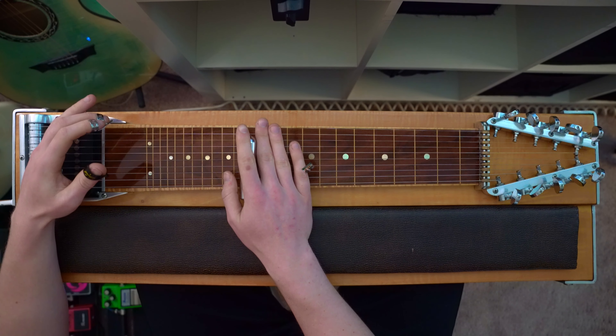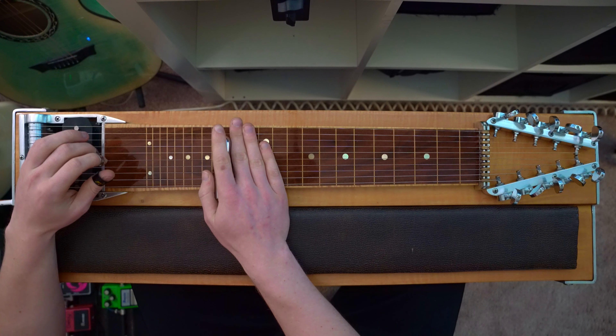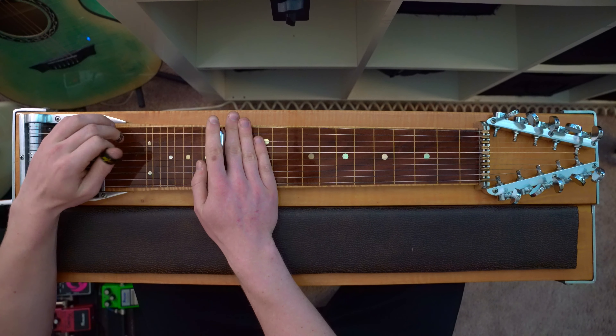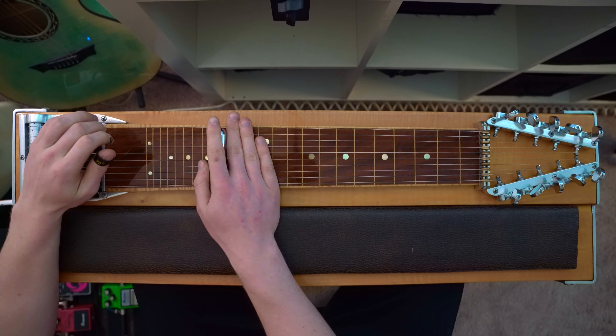Minor chords add some interesting flavors to music by inserting dissonant sounds. Once I add those to my musical grab bag, I'll be ready for songs. This is really an exciting point in the beginning of my pedal steel journey.